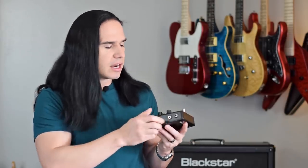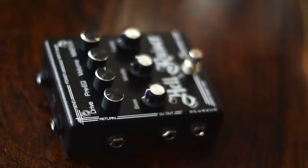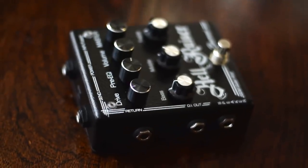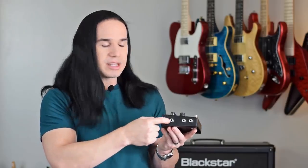These jacks on the side here — this one down here is your main speaker output, which would go to your speaker cab. This one here is a DI out, a direct out signal, which you can run into a recording setup or into a PA. This one here is the FX return, because this does have an FX loop — it's got the return there and the send up there. This little one here is the power jack, and then this is your main guitar input.